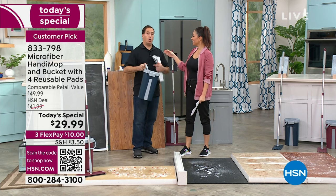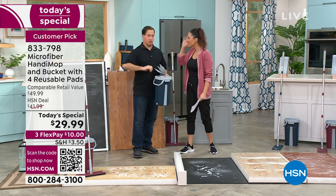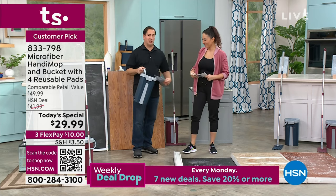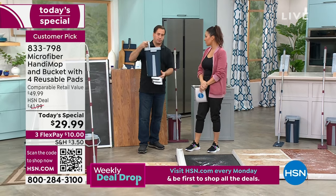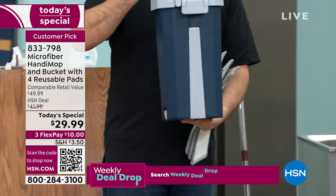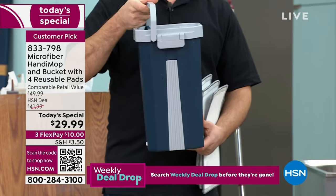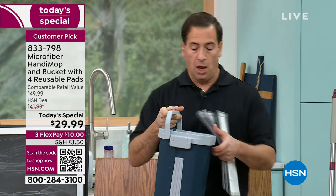His wife loves it because he's always cleaning the floor — she says keep developing! You've really reinvented all the things we've hated all these years. This mop has all the bells and whistles — they thought long and hard about it. It's the most easy, user-friendly mop you're ever going to use.